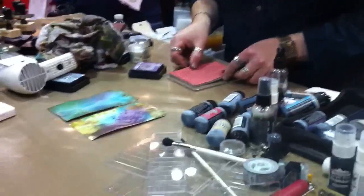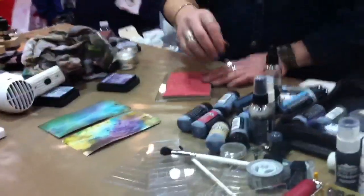Another great thing is you can stamp with this stuff too, and you're going to get a completely different effect than you would with an ink pad.